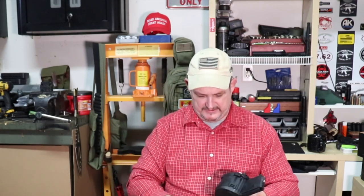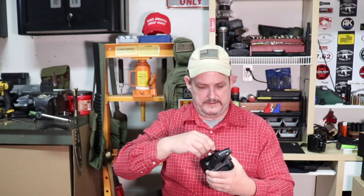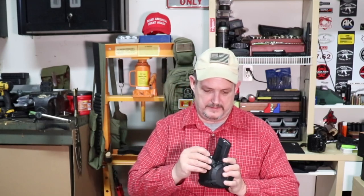Then you pull it apart and the guts come out like they would on an AR mag. You just twist this and the inner assembly comes out for cleaning. Super easy, super easy to get back together. All you gotta do is put those little legs in and snap them back down. It's super easy — no goofing around.